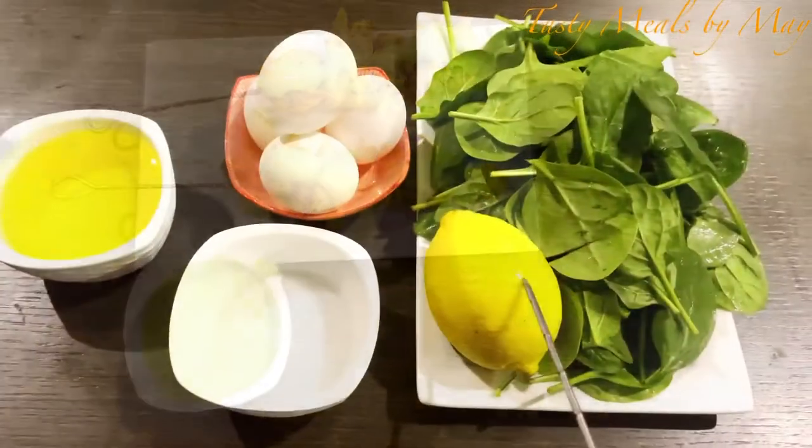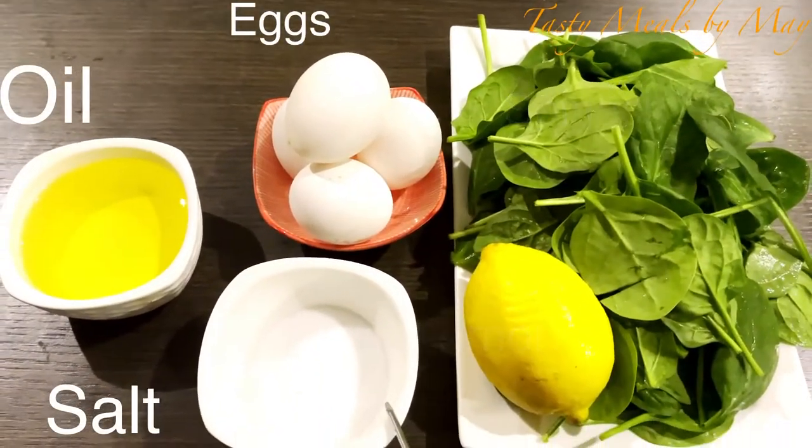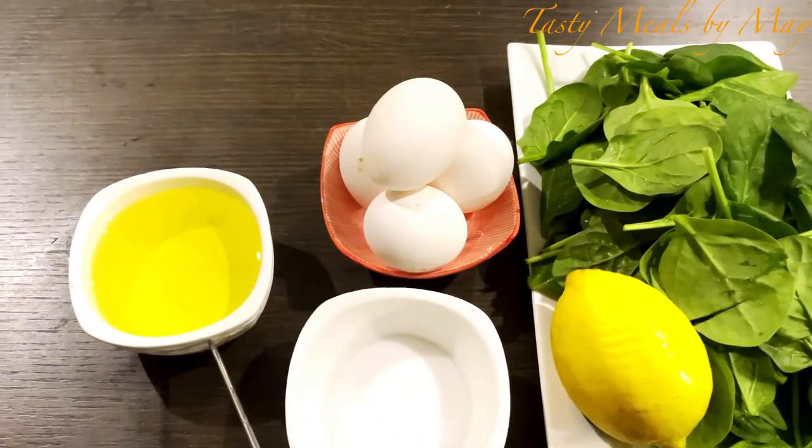The ingredients are lemon, spinach, eggs, salt, and oil.